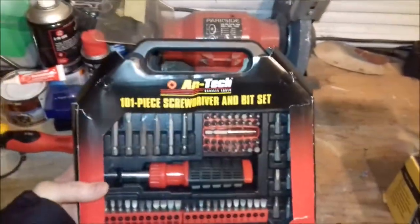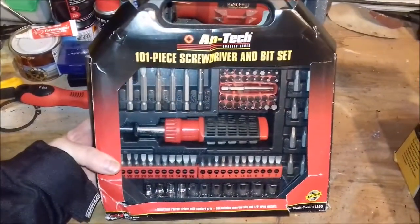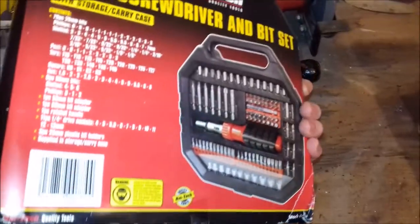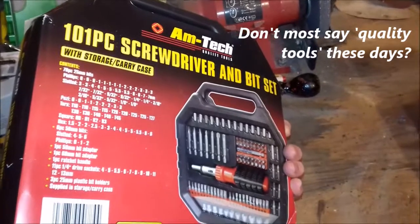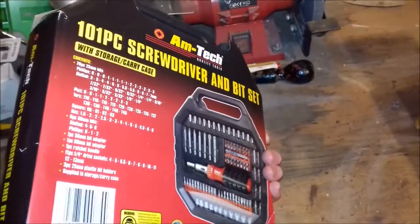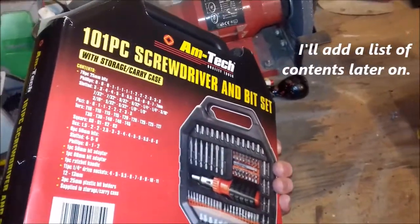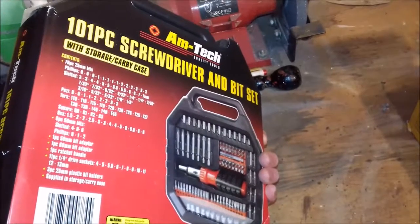A lot of companies call them 'quality tools' these days — whether they always hold up or not is another question, and that's what this video is all about. If we take a look at the back, I'll put a section on screen with text telling you exactly what bits are included, straight off the back of the packaging.